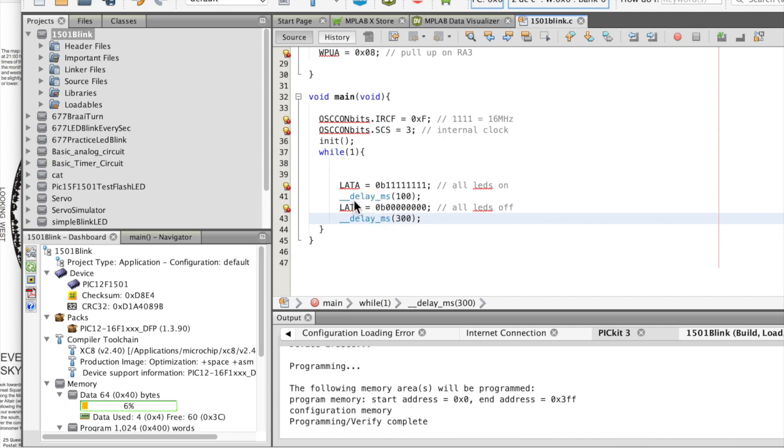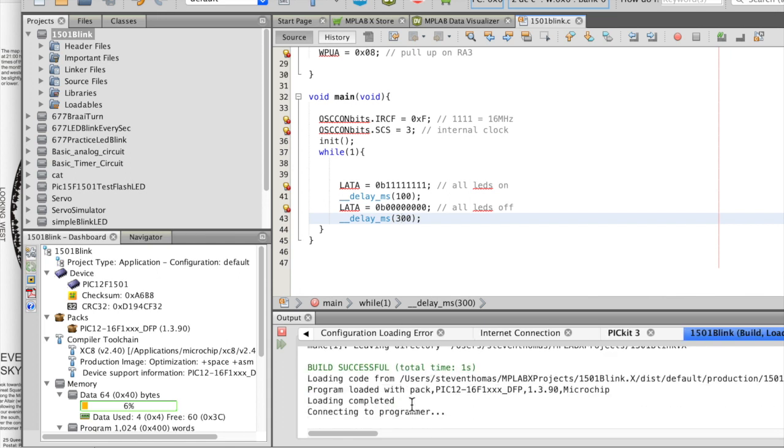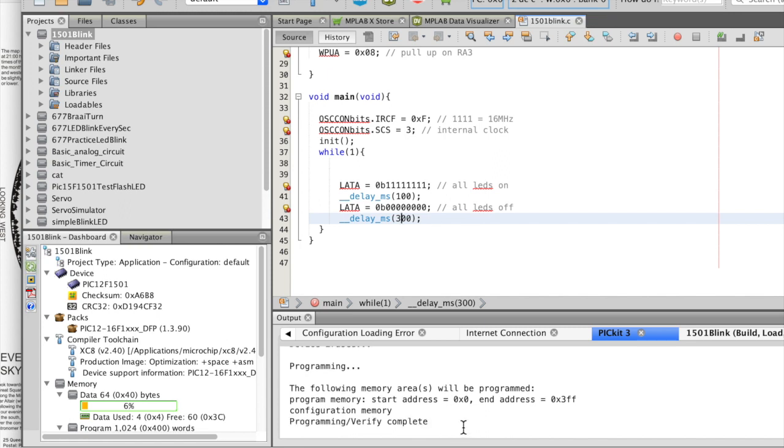Here are actually the only two important lines. Here are the eight pins of your PIC — you switch them all to ones, meaning they're on. Leave it on for delay_ms 100, which is 0.1 of a second. Then put all the pins to zero, which means all LEDs go off — I've only got one pin that I'm using. Then delay that for 300 milliseconds. Then you go here and you program it, and you'll see stuff happening that tells you you're hopefully going to be successful. I can already see that the LED is flashing a lot faster, so it's done what it's supposed to do.